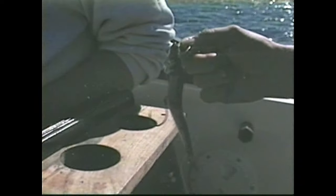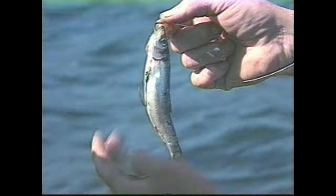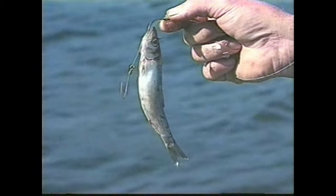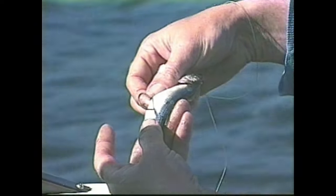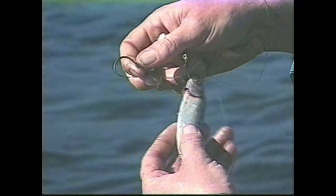Barbless hooks. Now, this hook, like the cut plug herring, needs to hang away from the bait — just like this. This hook runs up along the side of the bait. You notice how the point of the hook is out away from the herring? That's important because when this bait starts to spin, like the cut plug, you want to make sure that this point does not get caught into the bait — that would prevent the hit.